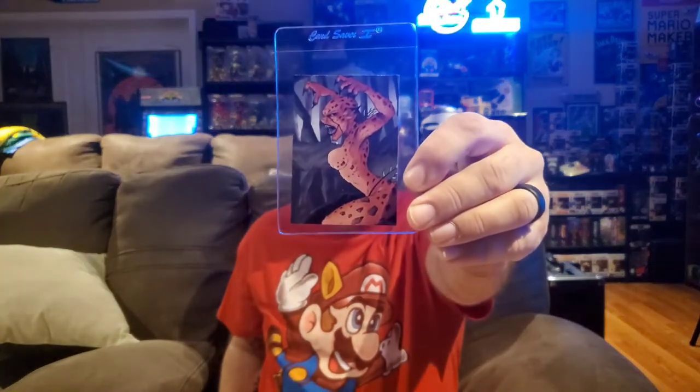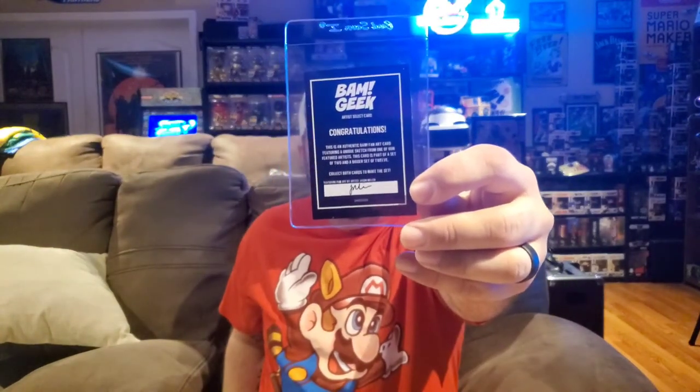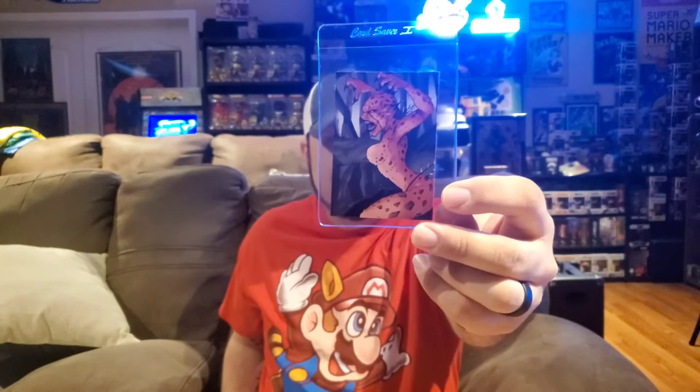Next up feels like we have our card. It kind of looks almost like a Thundercats reference or something like that — not really sure what this is, but this is our artist card for the month. These are usually pretty cool. I've gotten some Back to the Future ones that I like quite a lot. These are exclusive to the box, so that's pretty neat. Like I said, it kind of reminds me of Thundercats a little bit, but I could be completely wrong.